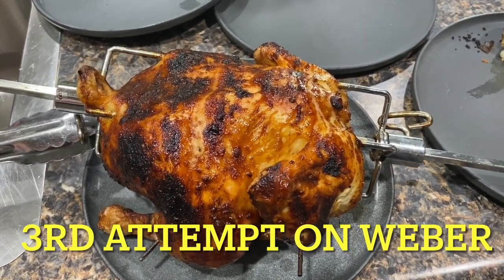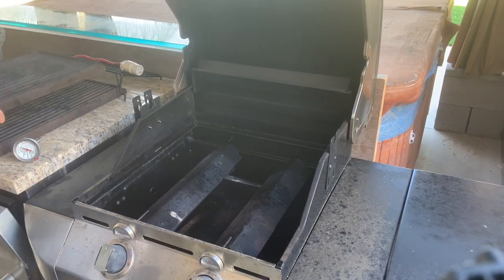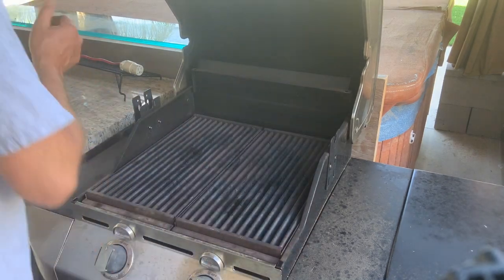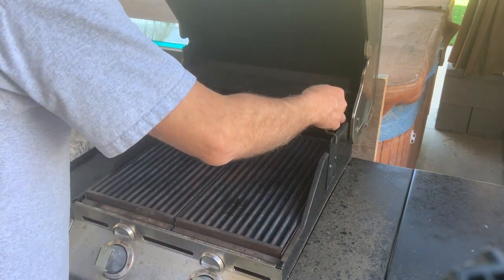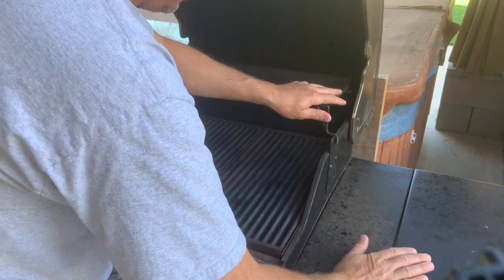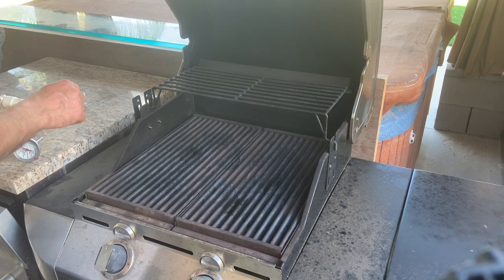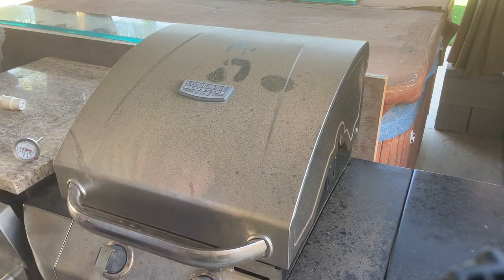That's going to wrap it up for this video. I actually think that cooking a rotisserie chicken on the grill is about the simplest, most bulletproof way to cook a full chicken and have it come out nice and juicy on the inside with a nice crispy skin on the outside. If you enjoyed this video please hit that like button and subscribe to my channel. The whole concept of my channel is to give you guys the most information in the least amount of time so I don't waste your time - hope to see you next time.